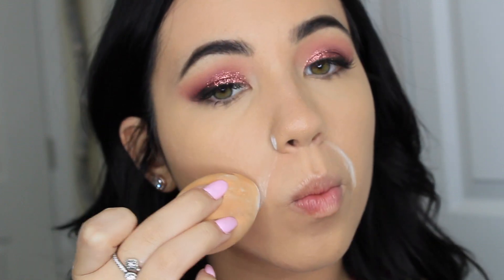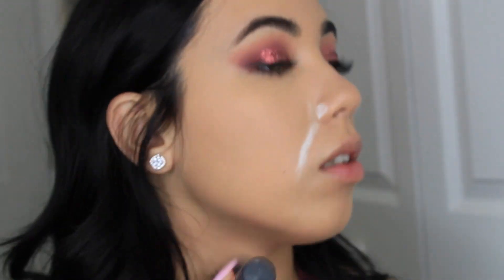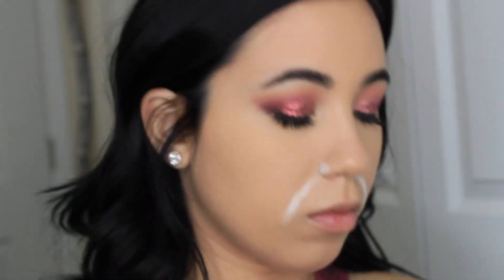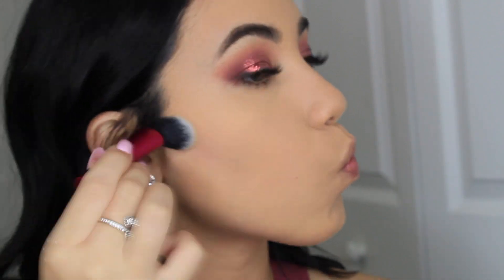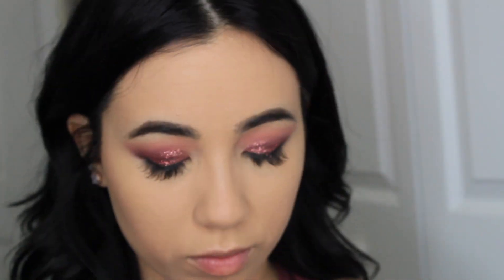Now I'm putting some baby powder on my smile lines just to prevent creases. Now I'm going to set my whole face with the Bella Pierre Banana Powder using a face brush by Real Techniques — I'm not sure the exact name of it, but it's so good. Now I'm going to contour my face using my super old Shape Matters palette — this palette is so busted, but the contour is intense. Next, I'm going to take my Positions Formula Better Bronzer and just bronze my whole face because yo girl needs it.